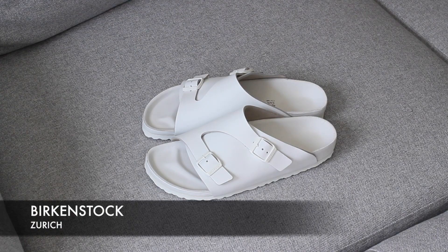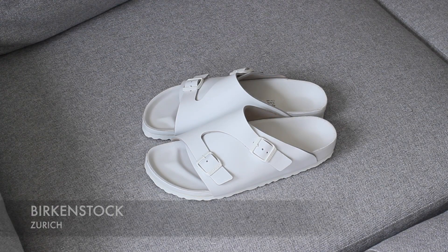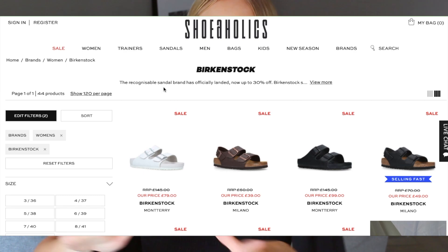Moving on to the final pair — something a little bit different. I hadn't seen these before until this year. These are called the Zurich sandals, and they're a little bit more like a classic slide with just one big leather opening, but it still has two buckles and you can adjust them to fit your feet. I do find these are a little bit more narrow than the other Birkenstocks, but they're just as comfy. These are an all-white pair — I did really want the Milanos in all black but they weren't available in my size unfortunately.